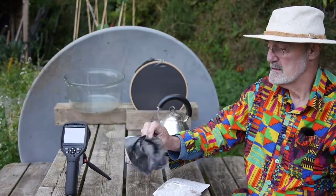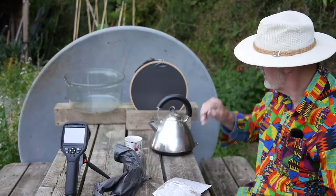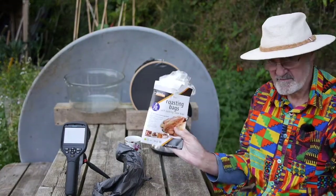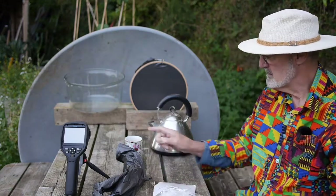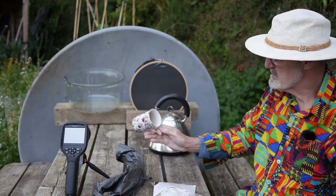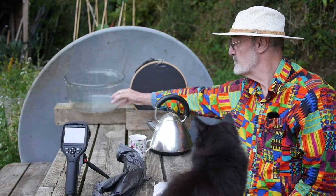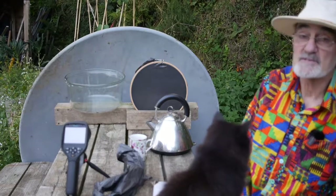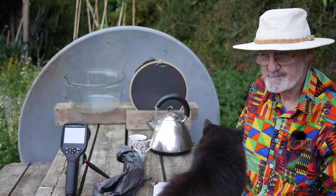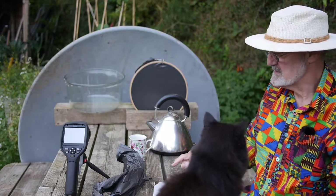This is a refuse sack and I've stretched some of this plastic over this frame here. We've also got one of these oven bags that I showed you before. We've got a recently boiled kettle and a cup, and one of these heavyweight glass heat traps that I showed you before. So I'm going to use the thermal imager to show you what happens when we put some hot water into this mug.